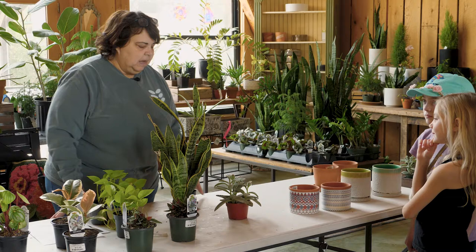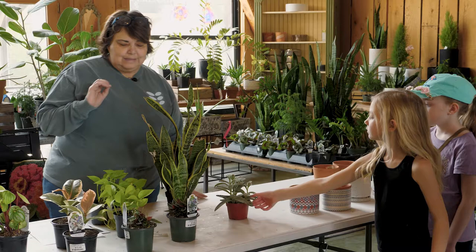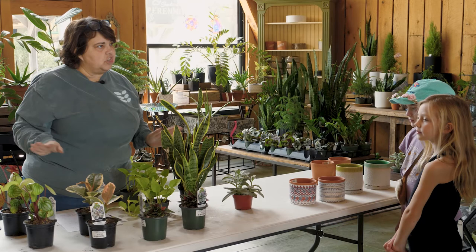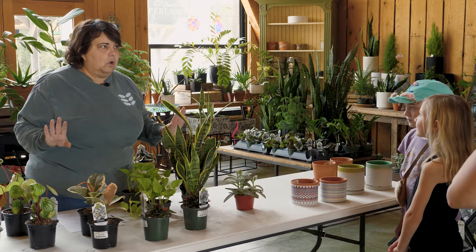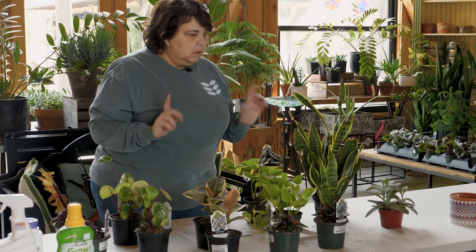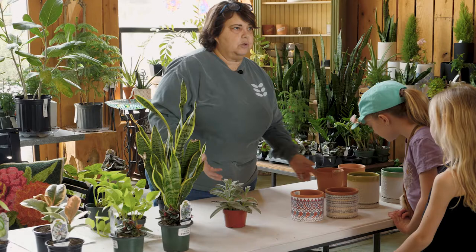I've gone six weeks without watering before — they really don't care. Once a month they'll be fine. If you see leaves going limp or mushy leaves, that means too much water. Another sign of overwatering is yellowing leaves. This one has a bit of yellow — it's been a little overwatered. Most houseplants like to dry out before you water them. These are general rules; if you're having success doing something different, keep doing it.